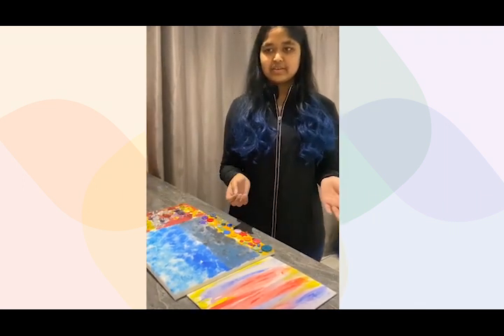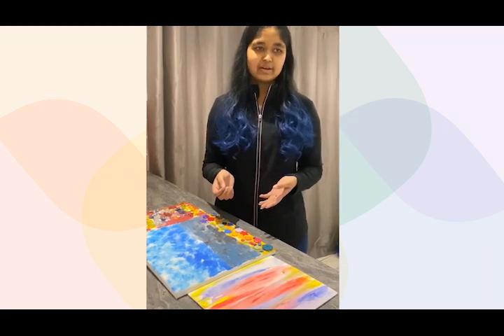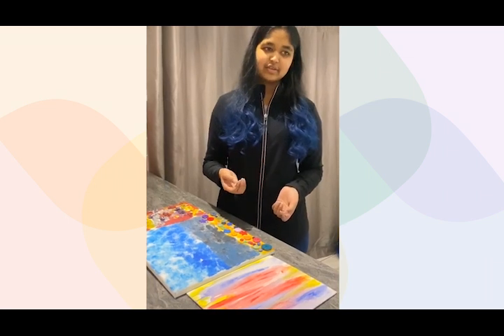I hope this has given you an insight into what art can be. It doesn't need to be the stereotype of a good-looking painting or portrait on the wall — it can be anything you like or anything you enjoy to do. Bye!